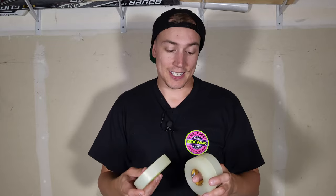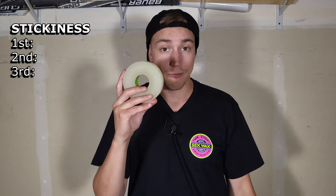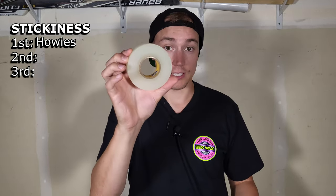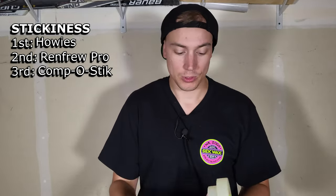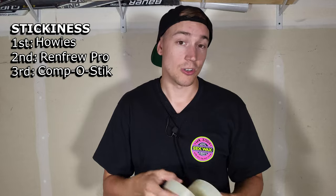I tested the tackiness of each tape and got surprising results, because I honestly thought Renfrew was the stickiest. But Howie's came in first place — it was definitely the stickiest. Did a few little stickiness tests. Howie's was the best, second place was Renfrew, and last place was Compost Stick. So if you're looking for the most tacky tape, make sure you go with Howie's.